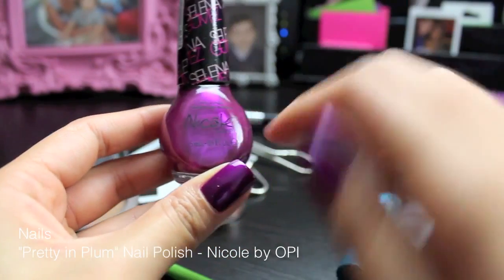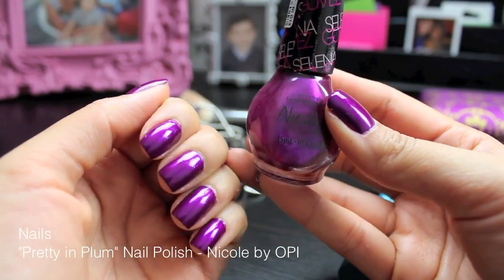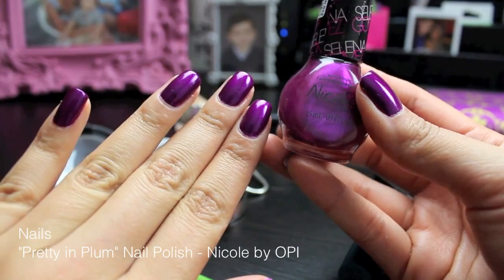Now for my nail lovers, I didn't want to forget to mention that this is Pretty and Plum by Nicole by OPI, and this is the Selena Gomez nail polish — I'm just obsessed with this color. It just makes my hands stand out.